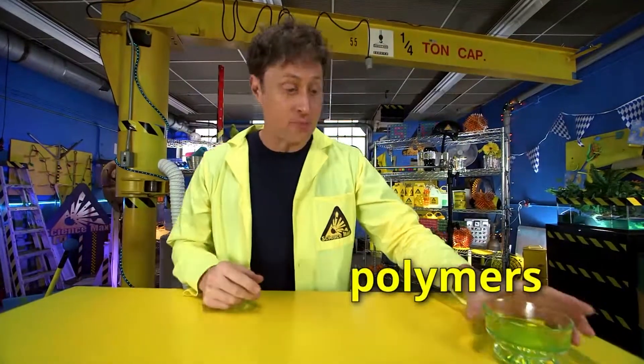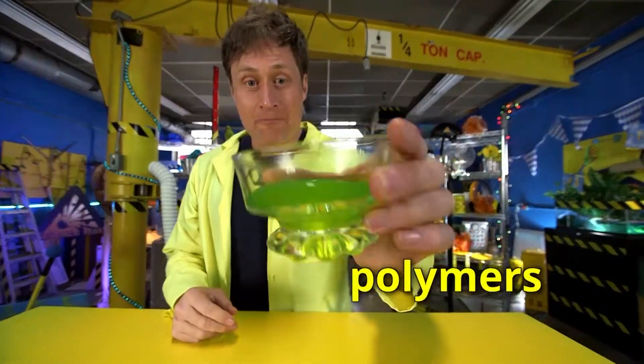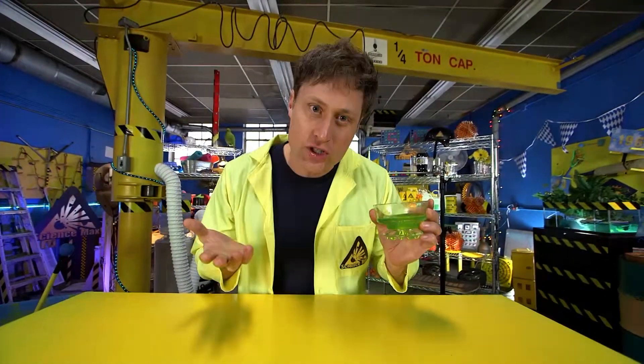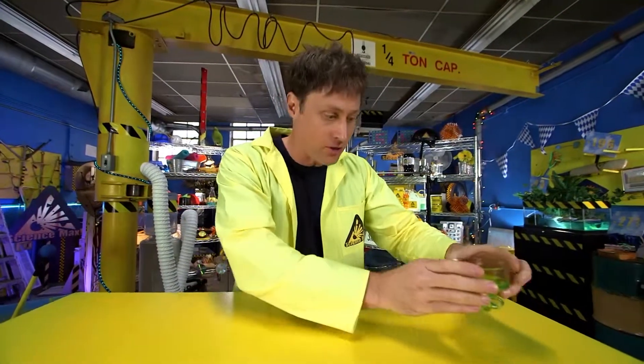Today we're talking about polymers — polymers like slime. But polymers aren't really a substance. They're more about how something is constructed. And there's all kinds of different polymers.